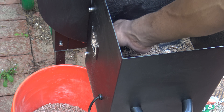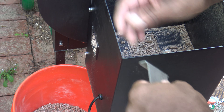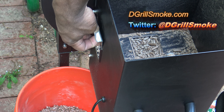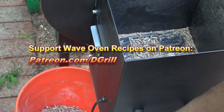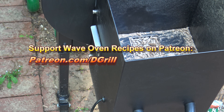Alright, so I've gotten about as much as I can get out. You can't worry about the stuff that's down in the auger, but you get what you can out into your bucket. If you have a lot of flavors of pellets that you want to switch around frequently, you're going to need quite a few buckets. Just get the door fitted back in here nice and tight.